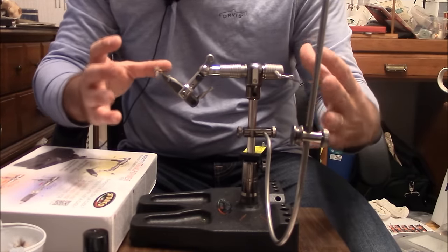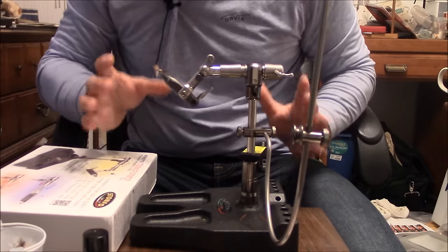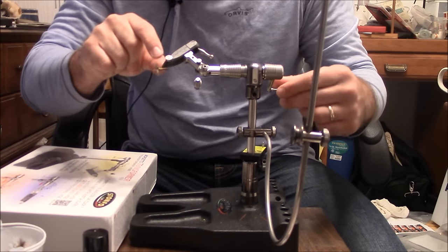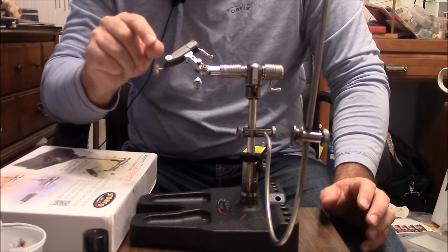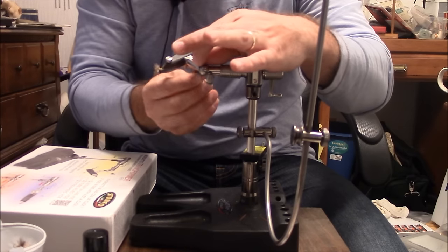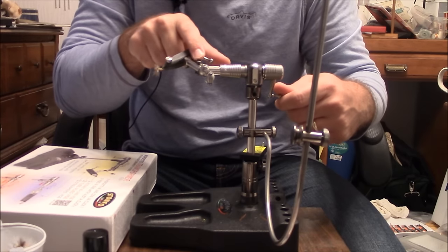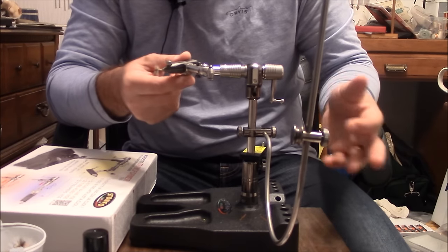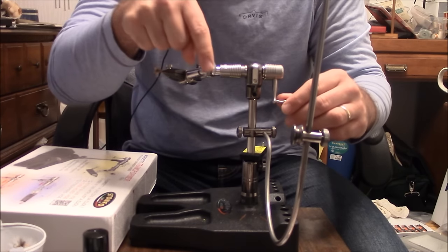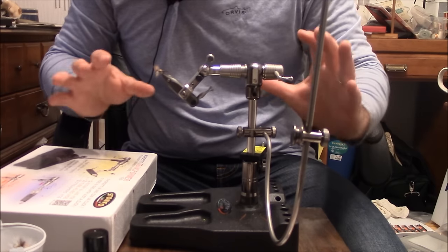Looking at the basic vise, we're going to notice that it's a rotary-style vise. There are a few things we have to do first to make sure it's working properly. Number one, we have to understand how to place a hook in it — this knob will loosen and tighten the jaws, opening and closing them. Once you have them set to that desired resistance where they're just starting to close on the hook, you use this to lock them in place. There's also a little piece that's a holder for your bobbin thread whenever you're tying. And there's a little material clip — a small piece with a spring inside — where you can tighten it to be as loose or as firm as you'd like.